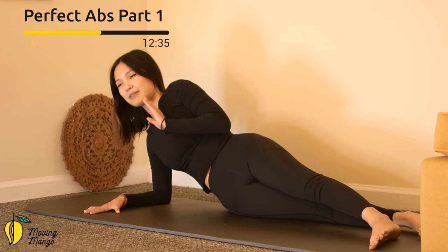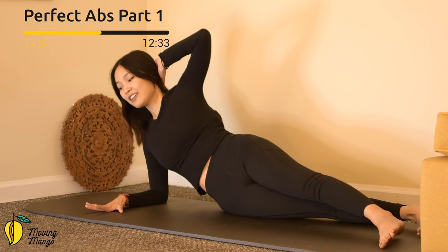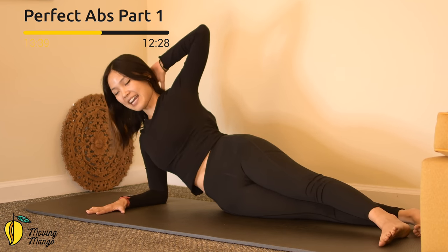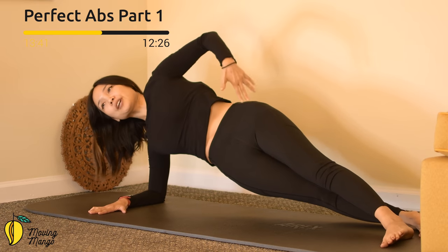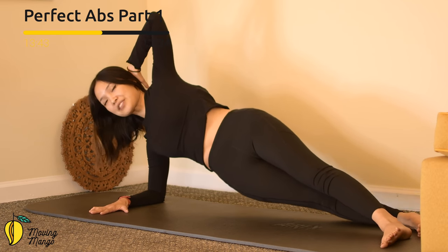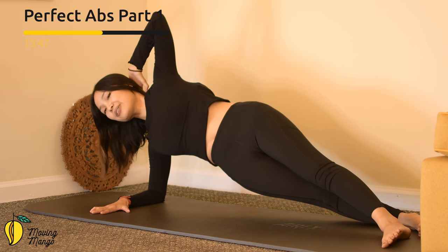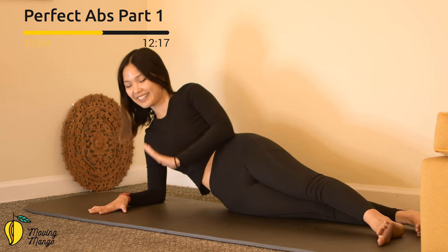One more time — this time a little more challenging. Try it first before you decide to bring your hand back to the other hand. Hand behind your head, lift your hips up. Make a little pause for ten, nine, eight, seven, six, five, four, three, two, one. Slowly bring it down. Very good.